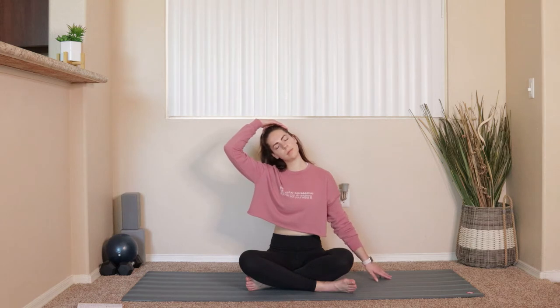From here, we'll bring the left hand to the side of our head. Gently, you can pull the ear down towards the shoulder, reaching the opposite hand down towards the mat, feeling a nice release through the side of your neck. We'll hold here for three, two, and one. Gently start to release the left hand from the side of your head. Bring the hand down to the mat, head comes back through center.